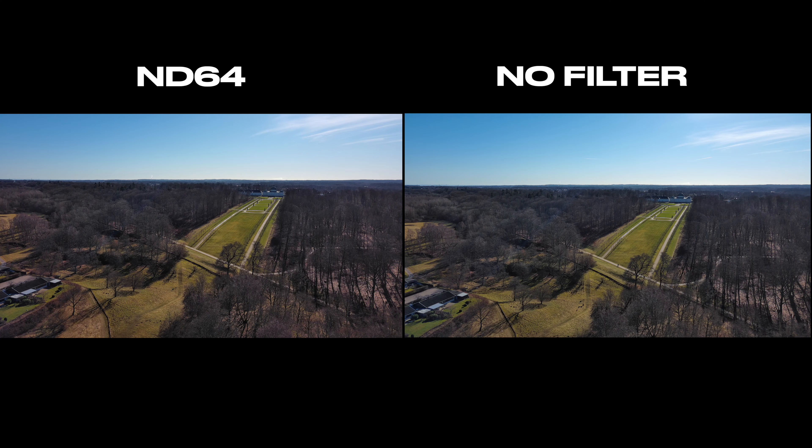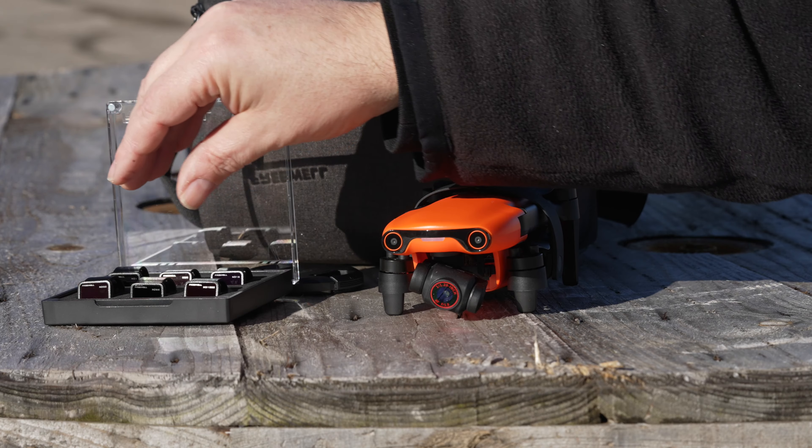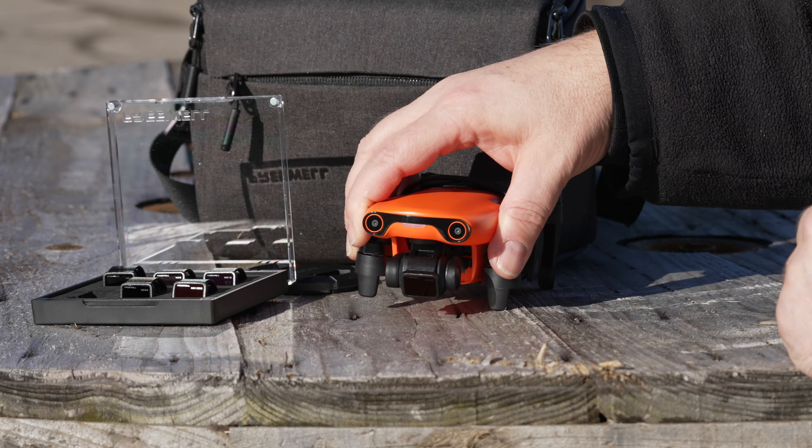These filters are ND filters, which means neutral density filters, and they should not — at least in theory — add or subtract anything from your footage. There's no magic in this box that will automatically transform your image into something really great by just slapping on the filters. You really need to know how to use them.